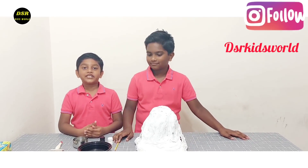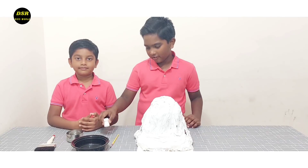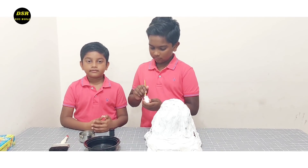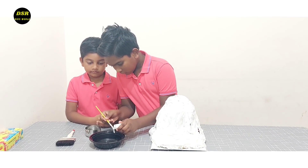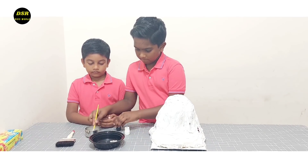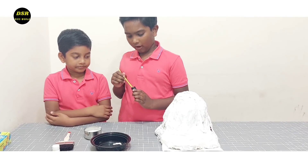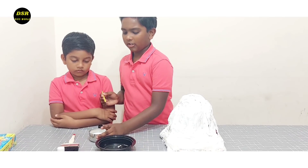Our volcano is dry, so let's start the next step. We have black and white poster paint. Now I'm going to pour a few drops of the white poster paint, then add a good quantity of the black, add a little water, and mix it.